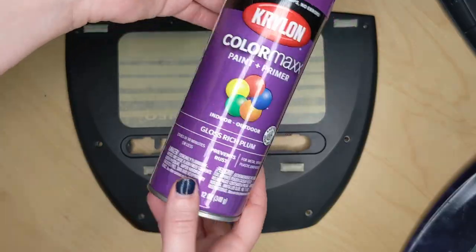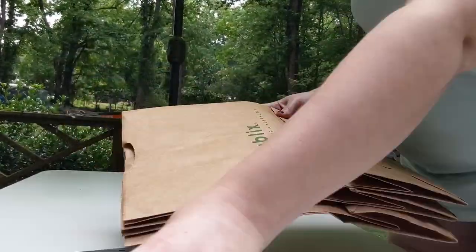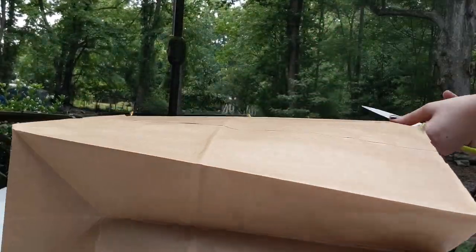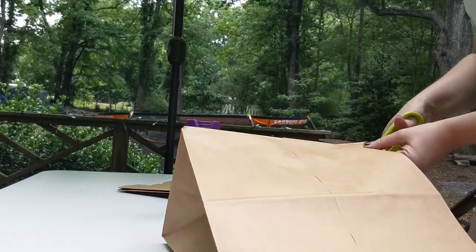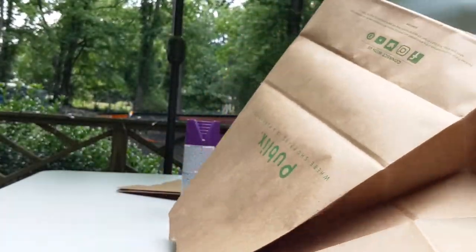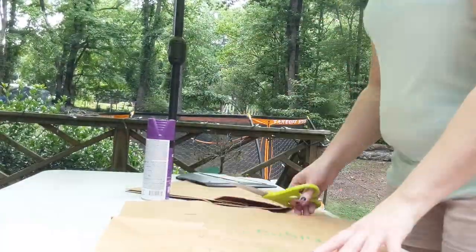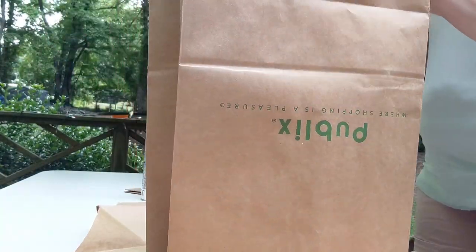Here's the spray paint I used — it's for metal, plastic, and glass. My next step was to head outside, since I obviously don't want to spray paint inside the house. I cut up some old grocery bags to lay out and protect the table — I didn't want to get paint on our nice folding table that we use for cookouts — and I taped them down to the table.